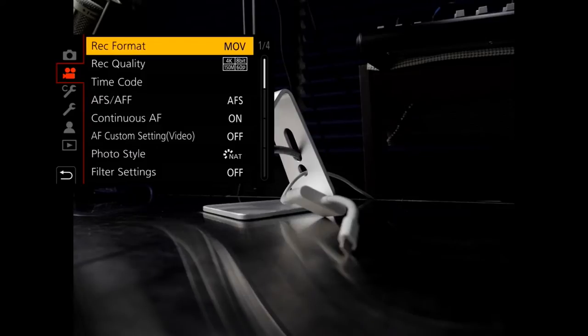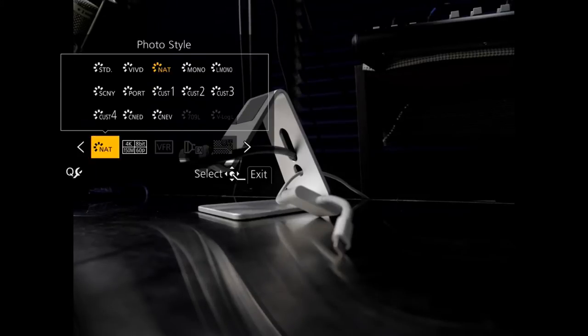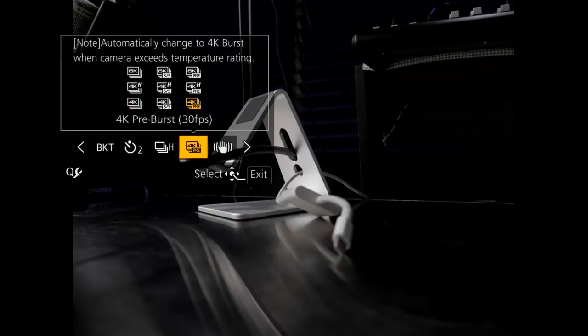It's not under the video setting. I know I've got it set up in one of my custom settings. Let's just do that — although I suppose you really want to know where it is, so I probably should find the actual one.